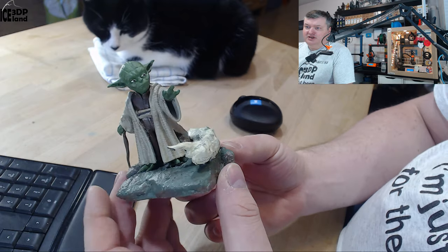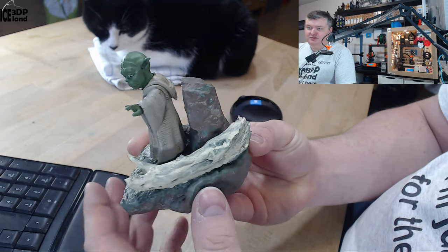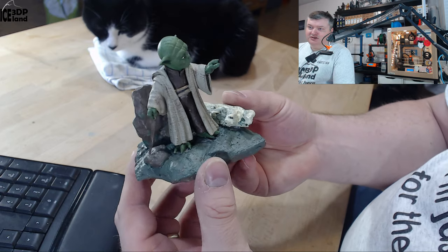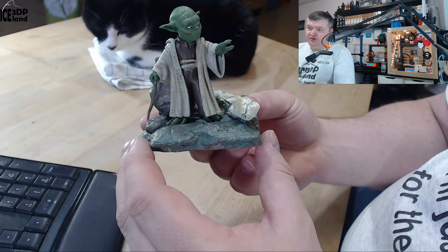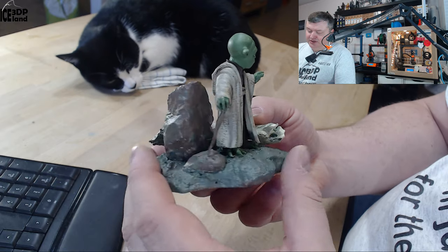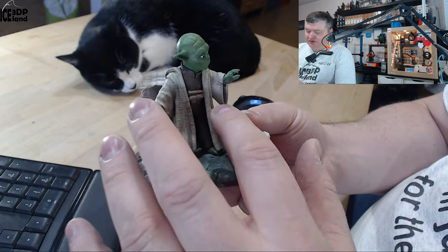So here's the model. It has quite a nice pose and texture with a rock and this piece of wood, on a mossy surface. All the texture and the clothing is modeled into the clothing, so I couldn't do much sanding on it without destroying the texture.